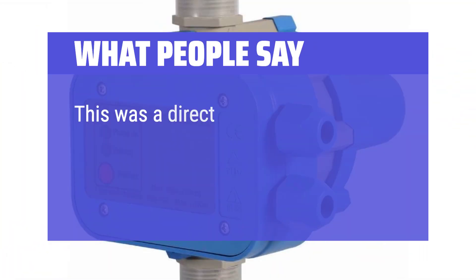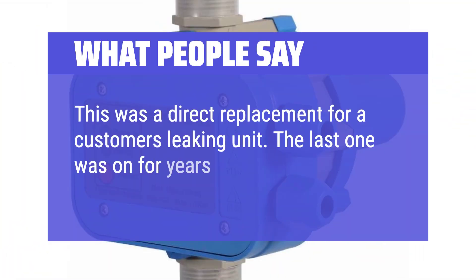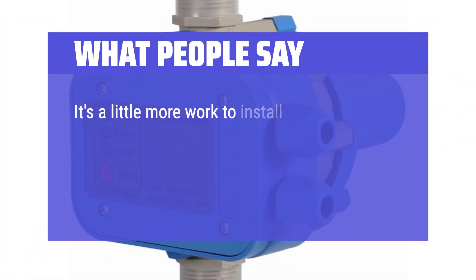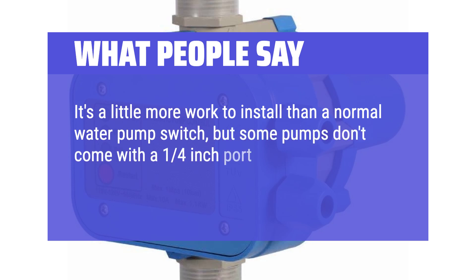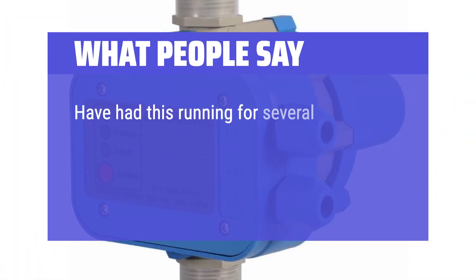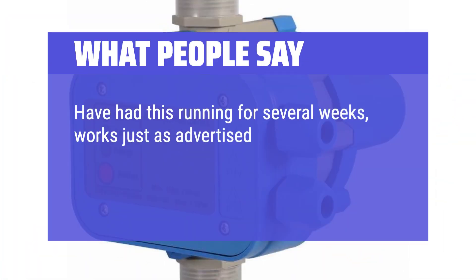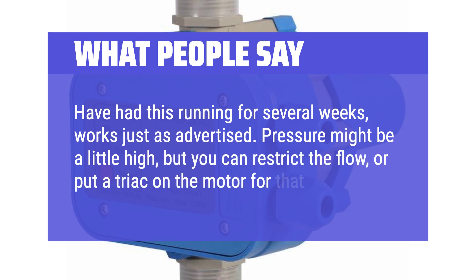What people say: 'This was a direct replacement for a customer's leaking unit. The last one was on for years and still works, but leaks from the rear.' 'It's a little more work to install than a normal water pump switch, but some pumps don't come with a 1/4-inch port for a standard switch, so this is a good option.' 'Have had this running for several weeks, works just as advertised. Pressure might be a little high, but you can restrict the flow or put a triac on the motor for that.'